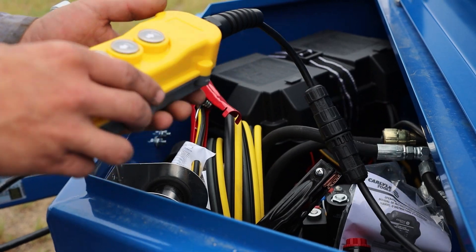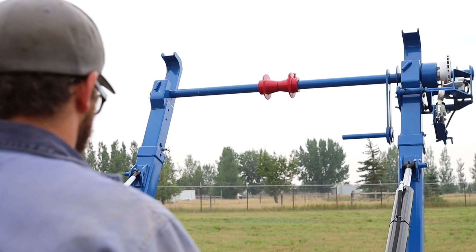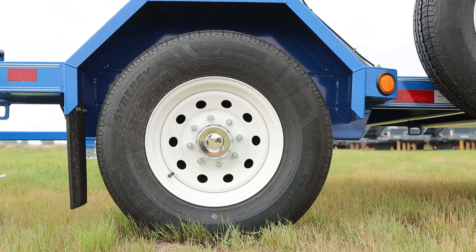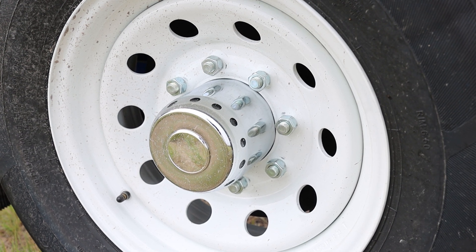The 170 trailer is controlled with a very simple two-bank or four-bank control. On this model of 170 trailer, we're going with a 235/80 R16 8-bolt rim and tire.